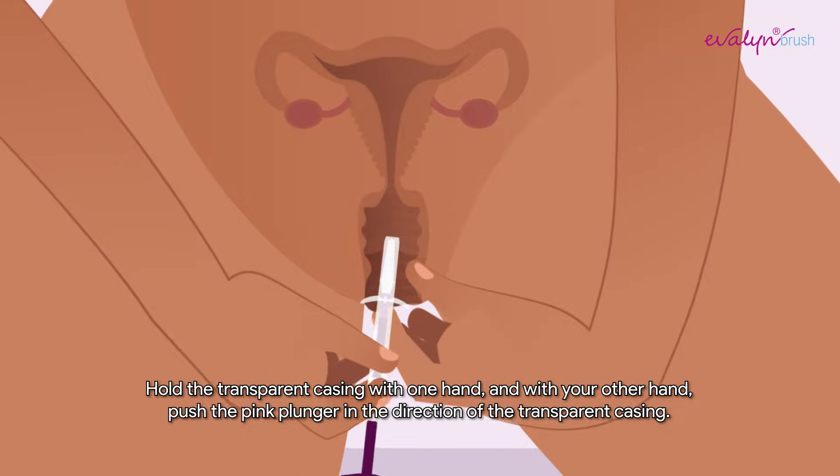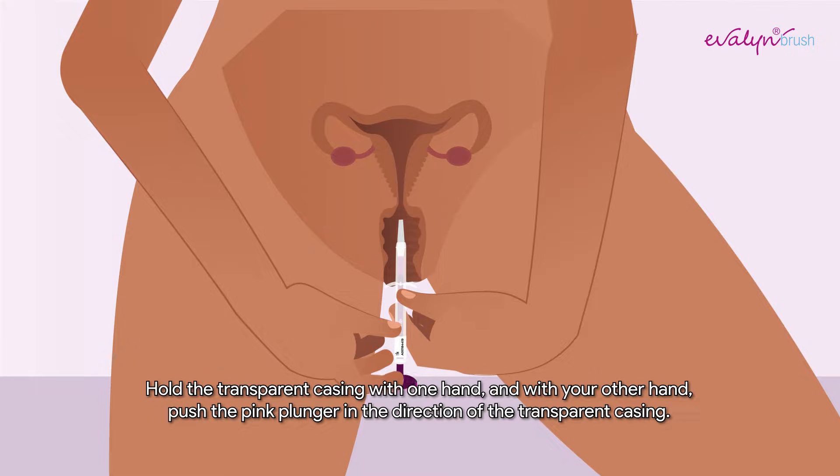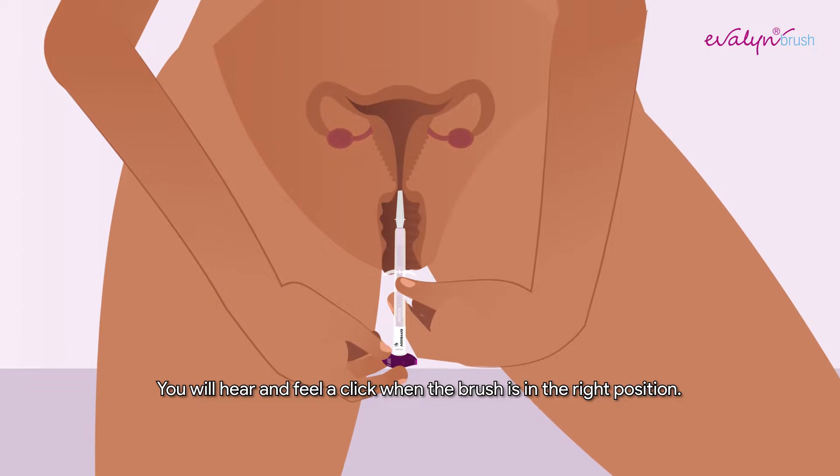Hold the transparent casing with one hand and with your other hand, push the pink plunger in the direction of the transparent casing. You will hear and feel a click when the brush is in the right position.